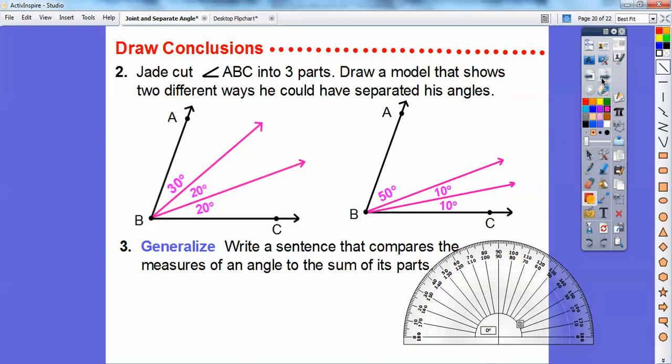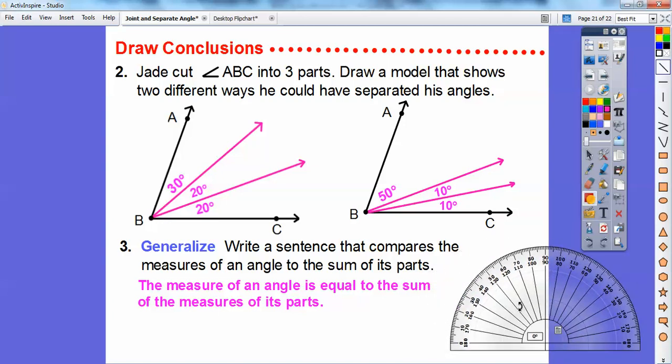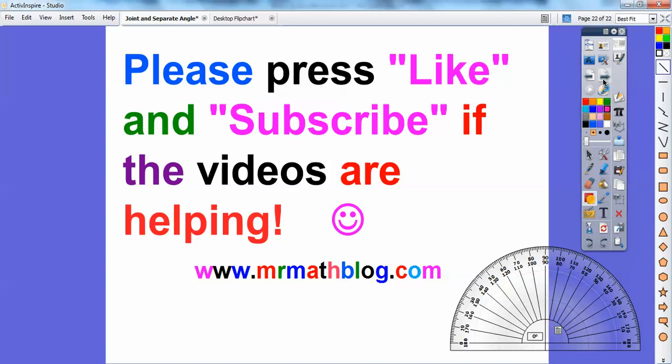Does that make sense? Write a sentence that compares the measures of the angles to the sum of its parts. The measure of an angle is equal to the sum of the measures of the parts. All the small pieces are always going to add up to the total angle. We can divide this up into four equal pieces and they'll still add up to 70 degrees. Remember: piece plus piece equals the whole piece. I hope that makes sense. Take care.